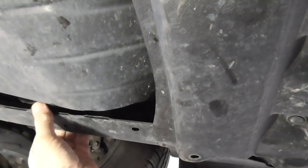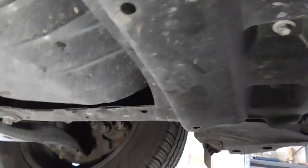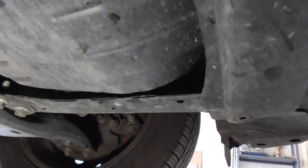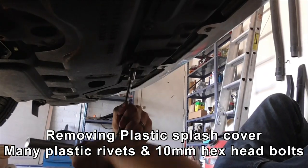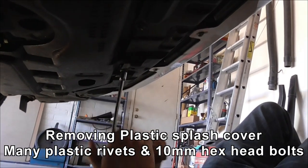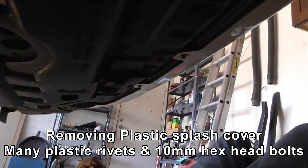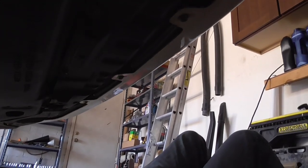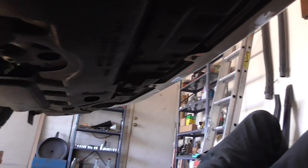I've got a nasty feeling I'm going to have to take this frame rail off, which I don't really want to do, but we might just have to do it to get access. So we're taking off the first plastic cover, this back portion. There's a bunch of plastic rivets and then a bunch of 10 millimeter bolt-screws that we're taking out. Hopefully we can see a bit better what's going on.